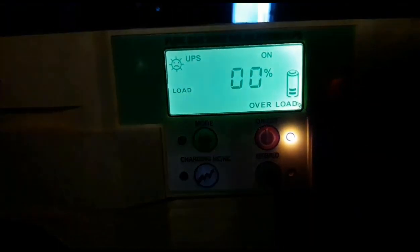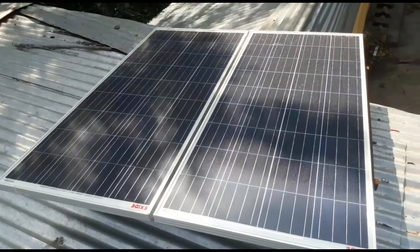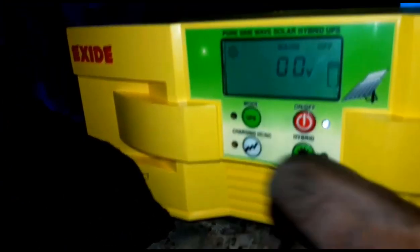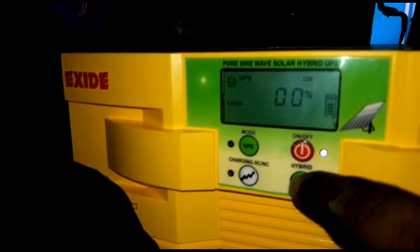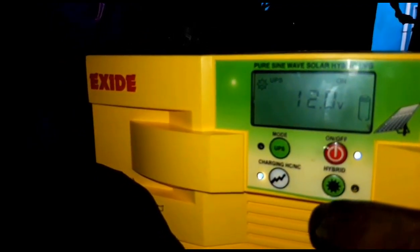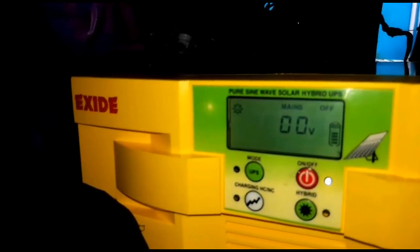We connect with the solar panel at the back side, and it will be automatically charging. We connect with the full load. The display has 3 colors: red, yellow, and green. It has a light display, and it is easy to see whether any of those indicators are active.